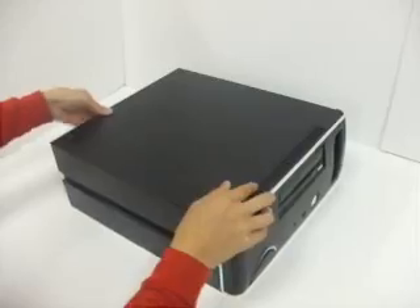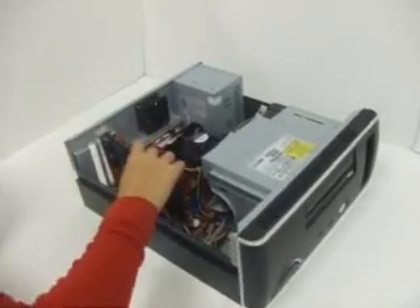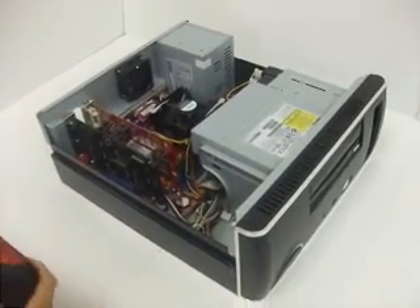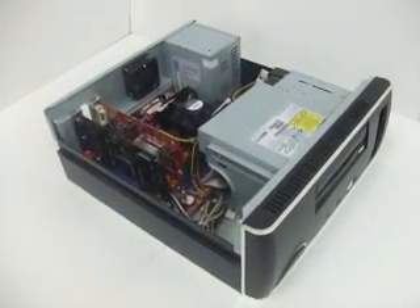DVR cards are one of the best and most efficient ways to set up a home or business security system. When you receive your DVR card, simply follow the step-by-step instructions included to install the card into your PC. You will need to first install the CD into your system, then install the DVR card, and finally install the drivers.